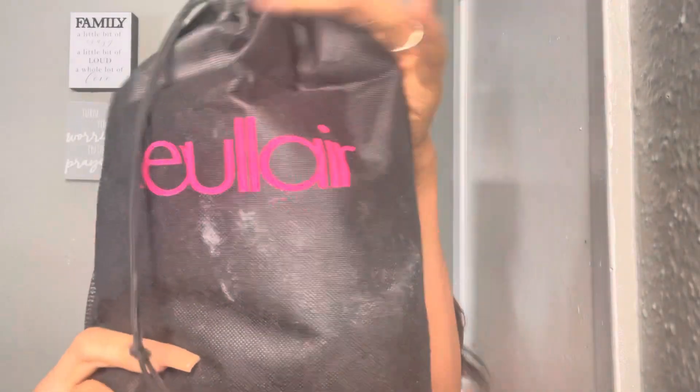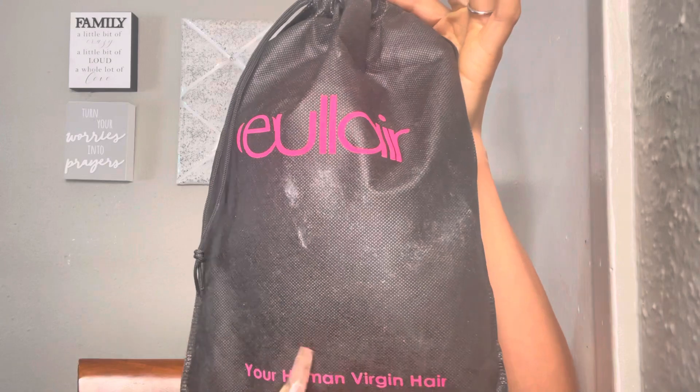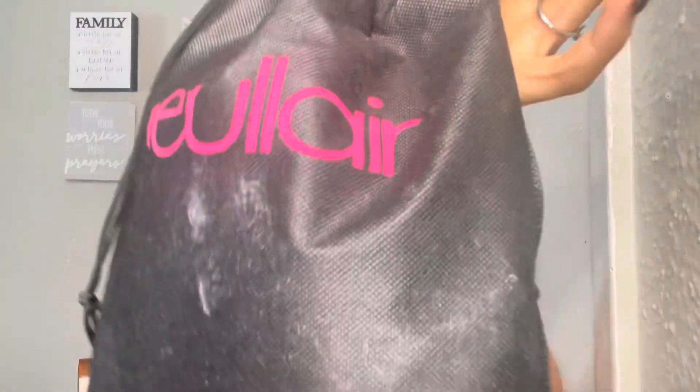Today we are working with a beautiful brand called Yular Hair. You guys, this brand is awesome. If you have ever ordered from Yular then you already know what's good, but if you have not ordered from Yular, you need to go ahead and do that.